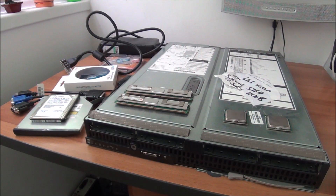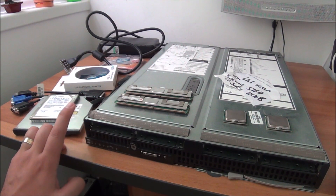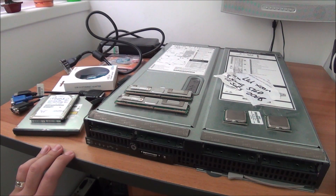Hello guys. In this video we are going to transform this blade server — it's an HP ProLiant BL480C — into a standard working desktop computer.